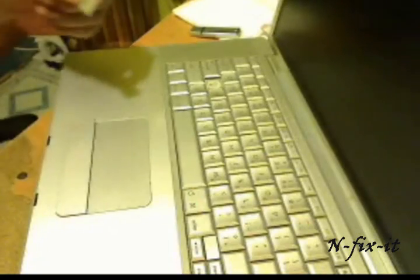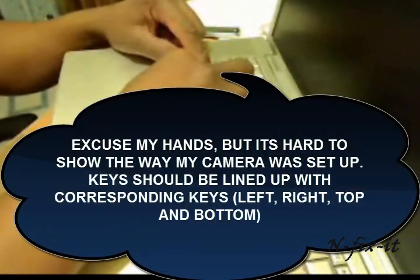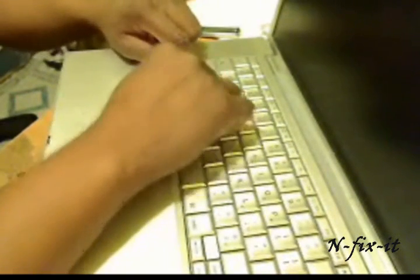As far as putting your key back, what you want to do is pretty much line the key up — lay it in place, line the bottom and the top up, left to right and top to bottom — and you just press in. Just as you heard, it snapped in, and that's it — your key is in and it's good.